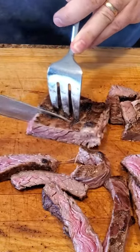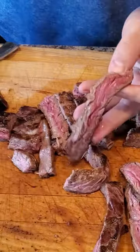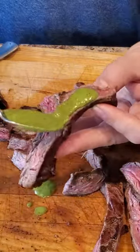The resulting thin strips will prove significantly more tender and easier to chew compared to if you had cut along with the grain. We'll lay around some sauce and enjoy.